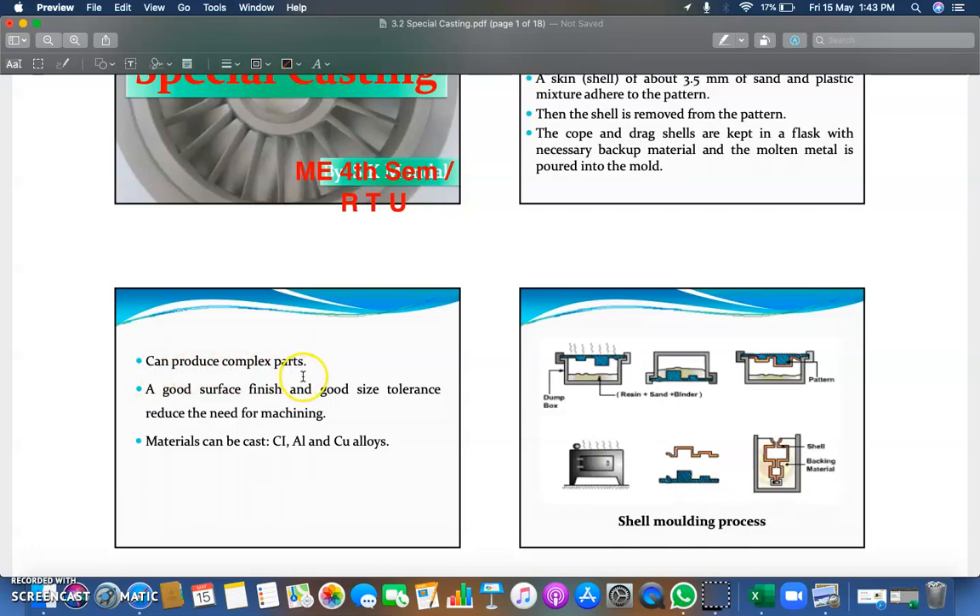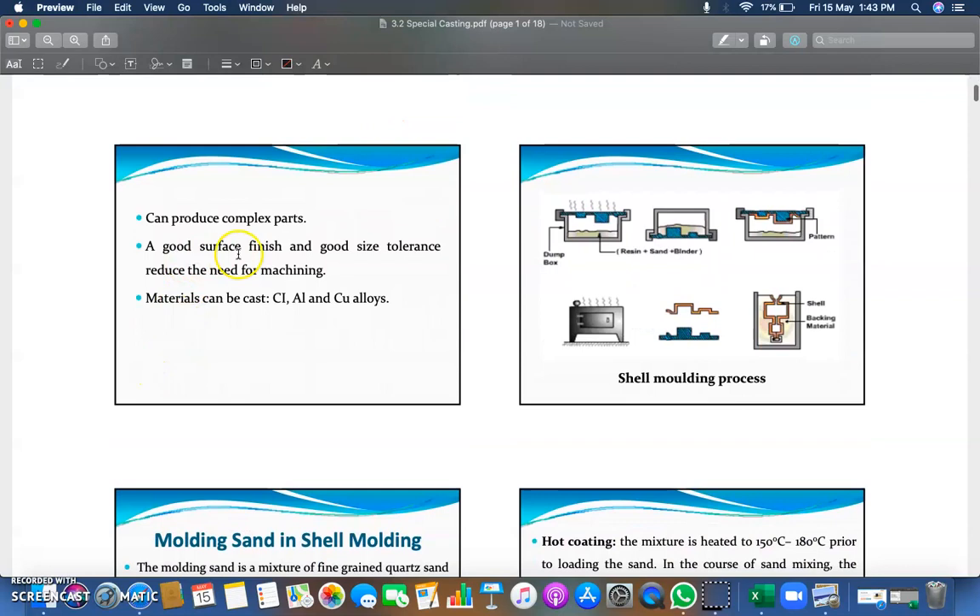Complex parts can be produced with the help of this shell molding procedure. A good surface finish is achieved, and good size tolerance reduces the need for machining, meaning very little post-processing operations such as machining are necessary.